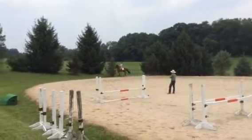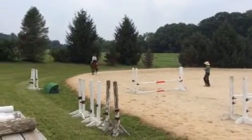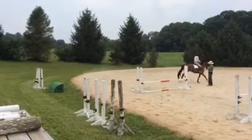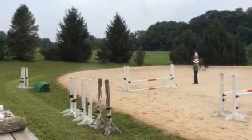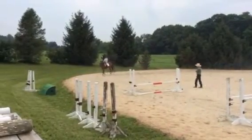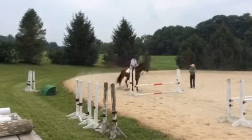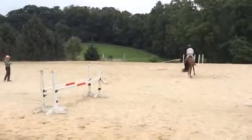Outside rein, circle — outside elbow back, counter bend. That's a squirrel! More inside leg now — right there, right there. Down there — beautiful!